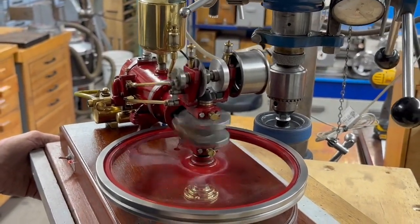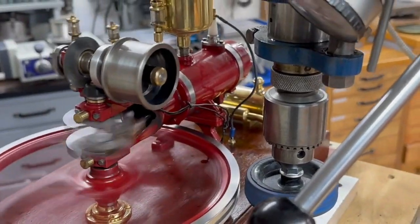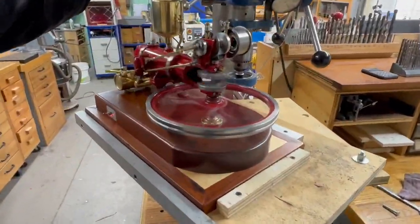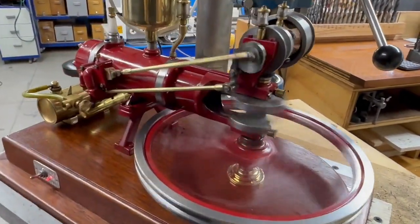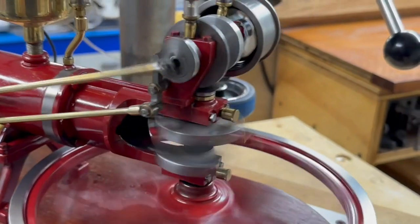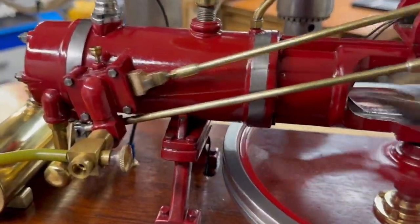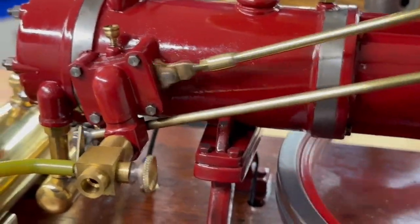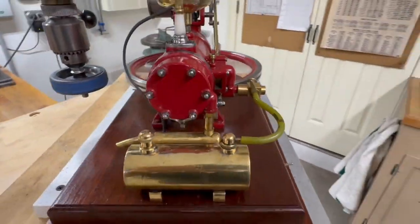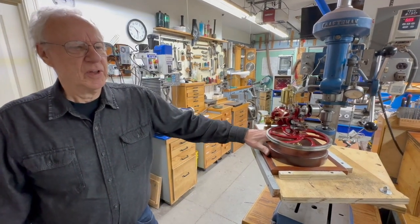As you can see, it doesn't start very easy, but once it gets running it's pretty good. We'll give you some shots of it running here.